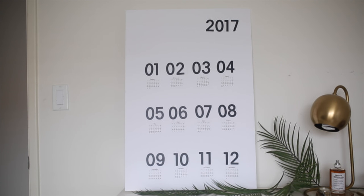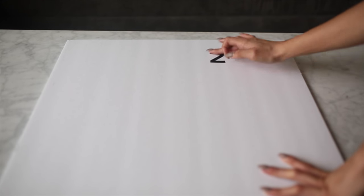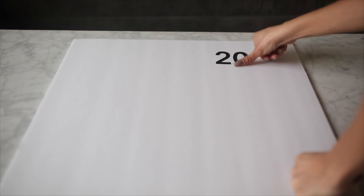For the next DIY, and my absolute favorite, we are making this minimal black and white calendar, and it was super affordable. For this you are going to need a white poster board, some number stickers, a glue stick, a pair of scissors, and then just go online and print out the individual months. I will link down below the PDF that I printed out super easily.